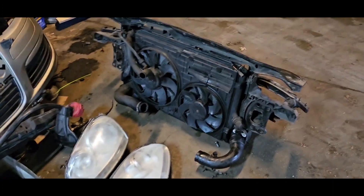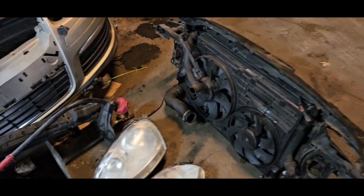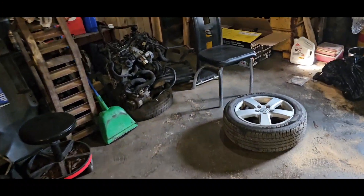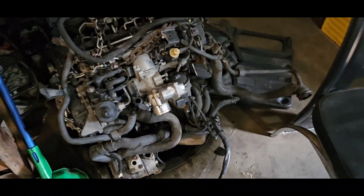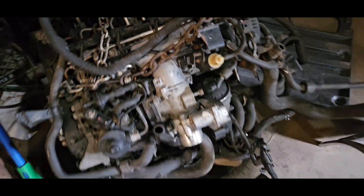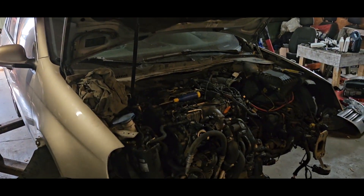It's not a bad job. The new motor goes in there and I hope they work. Thanks guys for watching.